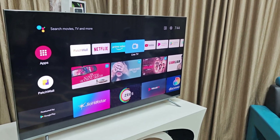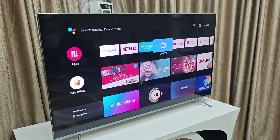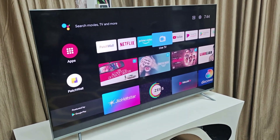Hello guys, welcome back again. I'm MJ. In this video I'll show you how to use your Android smart TV as a secondary display for your MacBook. I'll try to make it simple and easy.